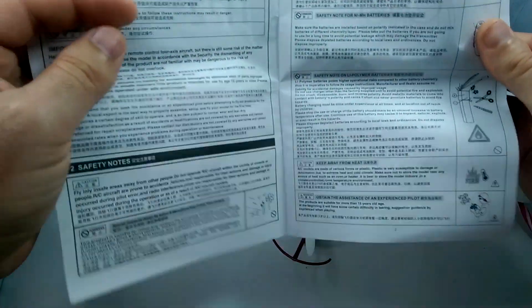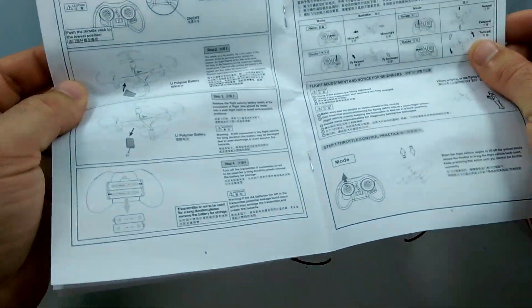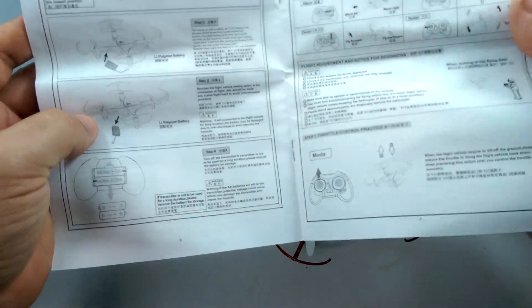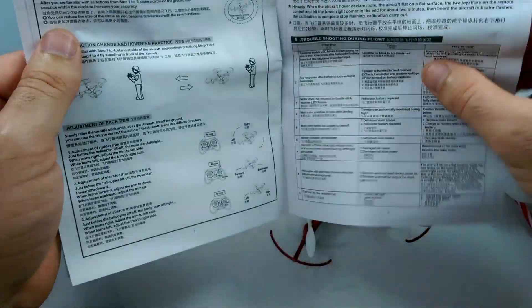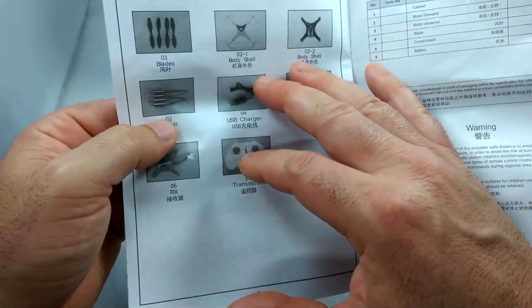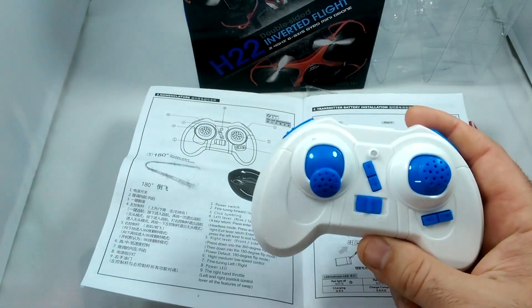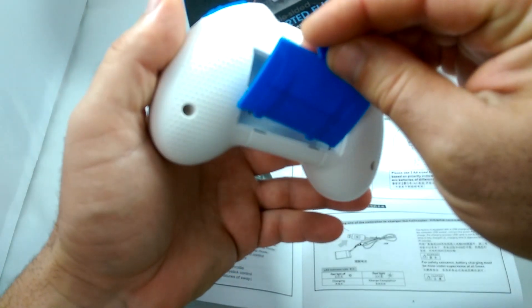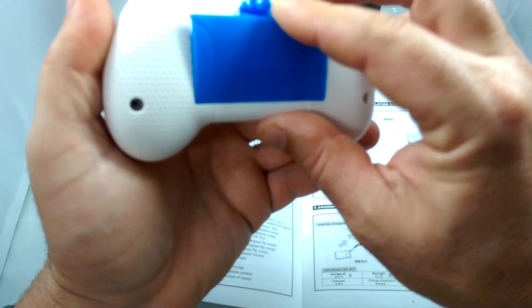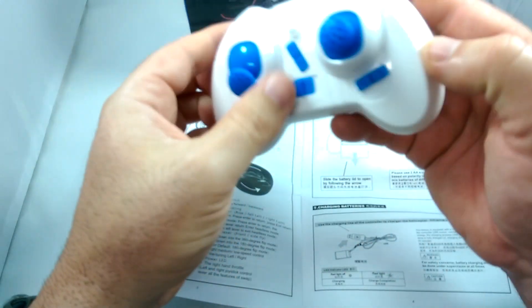Here's the manual, which basically goes through all the basic functions — how to install your batteries, what all the buttons do, how to install the flight battery, and how to fly. It's got some extra parts listed on the back. The controller takes two AA batteries in the back, and it snaps in really nice and tight so the door won't be popping off.